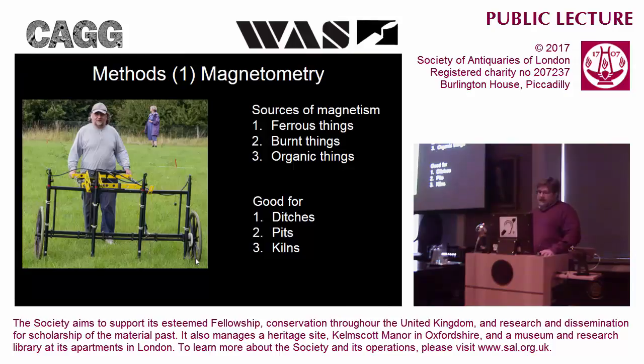The technique we were planning to use on all of our sites is called magnetometry. We are measuring magnetism, and we have four sensors measuring the magnetic field, so we're collecting four lines of data at any one time. As you push the machine along, it's collecting a reading every 10 centimetres, so we're collecting 20 readings per square metre - a very high data density.